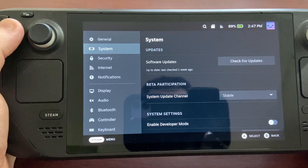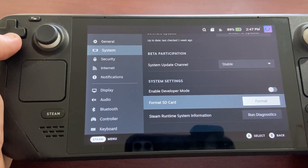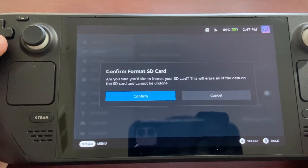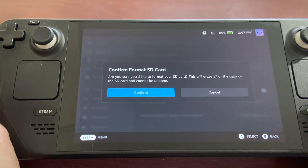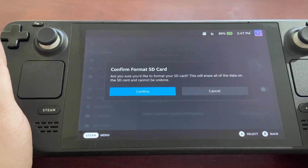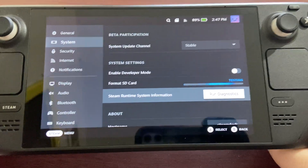Once we're in System, just scroll down and you're going to see 'Format SD Card' — click that. It will ask if you're sure you want to format the SD card. This is a new SD card so we have nothing on it, but it will erase all the data if you have something on it, so back that up first if that's the case. It's just going to format our SD card for us.